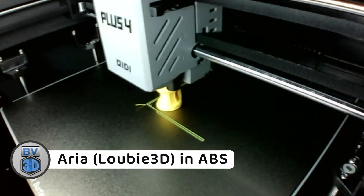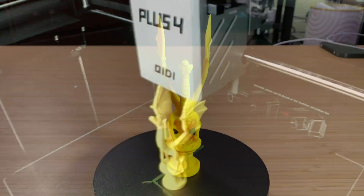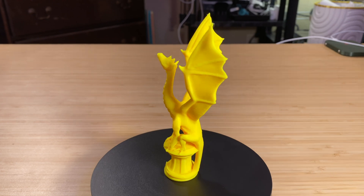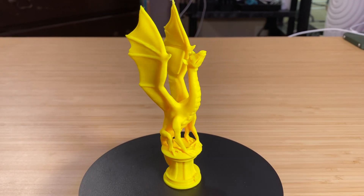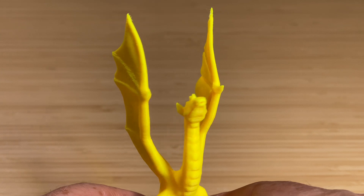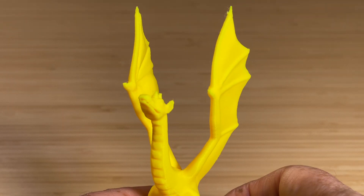Just for grins, I loaded up some IC3D yellow ABS and printed Aria again. This was the exact same G-code, but it took a couple extra minutes to print, finishing in an hour and 18 minutes. This came out perfect again, just like the red ABS one. No stringing, just a really nice yellow dragon.